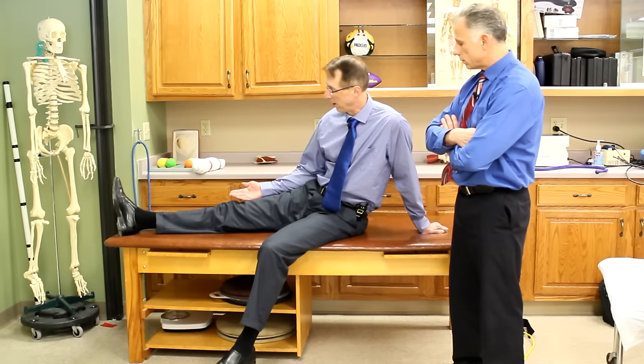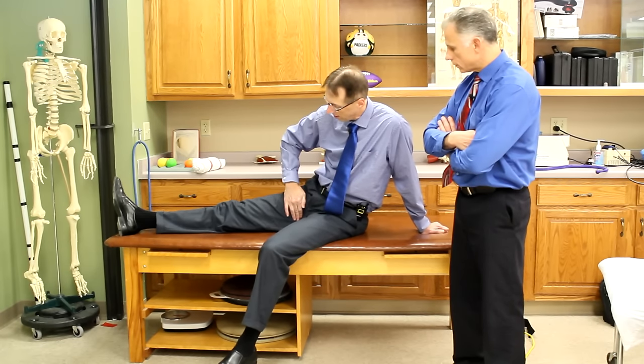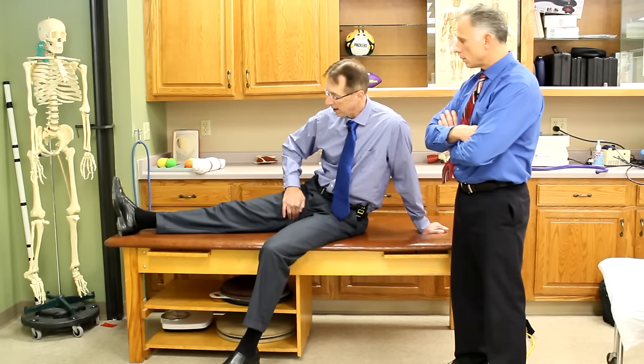You'll know because it's going to be the tender spot — that's all you need to look for: where does it hurt. You can take one finger on top of another, two fingers together, whichever you prefer. Go in there, find that tender spot, and rub up and down across the fibers. That's why it's called cross-fiber — the fibers go lengthwise to the leg and we're going across them. This is going to get more blood flow to the area and help take care of some of that scar tissue that's getting laid down.